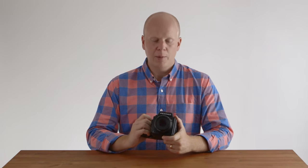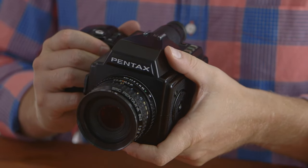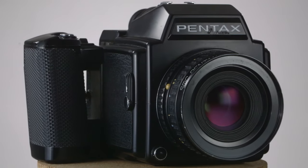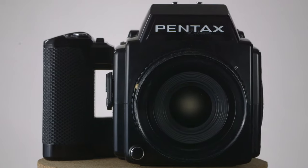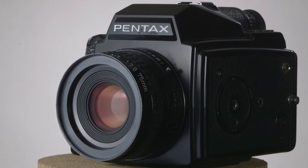I'm Kirk Mastin from Mastin Labs and this is a practical camera review of the Pentax 645. This is a medium format camera that takes film. It's a very simple camera and overall it is an incredible camera for the value if you wanted to get into medium format or you wanted to have a backup system to a much more expensive medium format camera such as the Contax 645. The Contax cameras are so expensive now — between $3,000 and $4,000 for a basic kit — whereas you can get this Pentax 645 and a 75mm f/2.8 kit lens used for about $250.